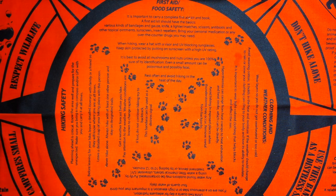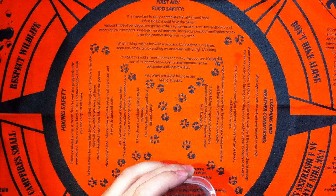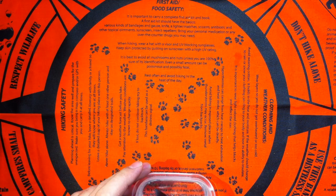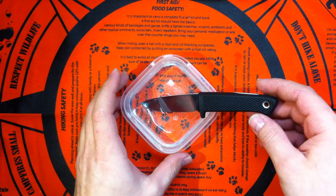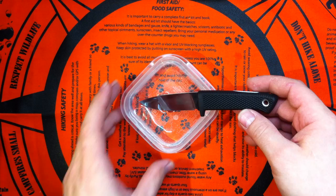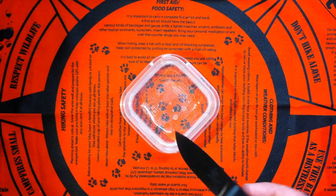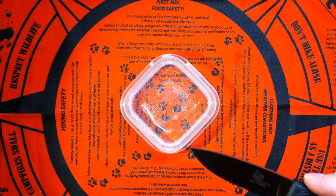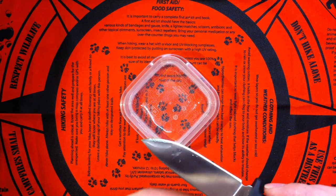Hey folks, how you doing? I came up with a pretty interesting test today. It started off yesterday preparing for the review of the Cold Steel Mini Pendleton. I was curious about the rust resistance of the VG1, so I dipped this knife into water and it's been about 20 hours now.